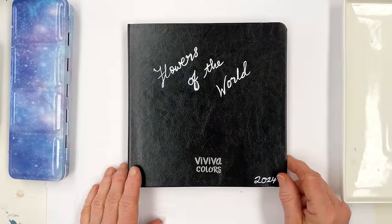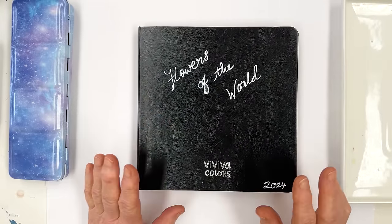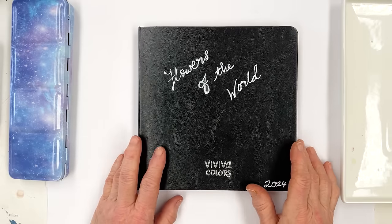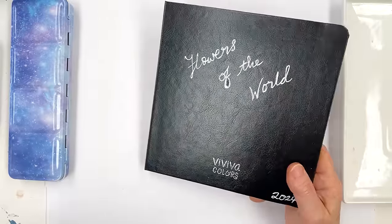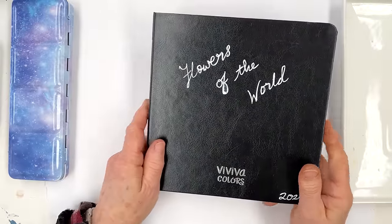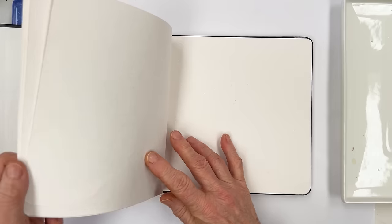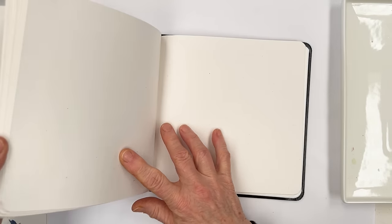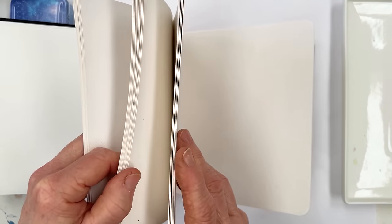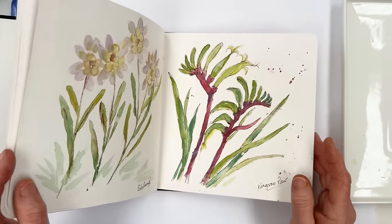Hi everyone, Diane here, welcome to my studio. This month I'm going to be painting a different flower every day for my members' daily challenge, which all our members can take part in. The journal I'm using is a Viviva square book filled with paper that's a bit like card paper — it's kind of rough. I put a link in the description below, and if you go to the Viviva page and put Diane Anton in at the checkout you get an extra 10% off, so that's quite a good deal.